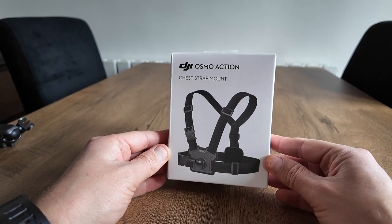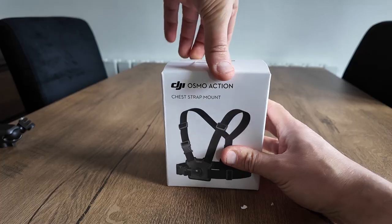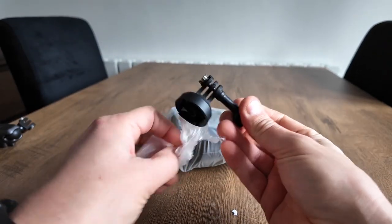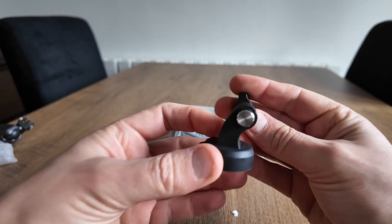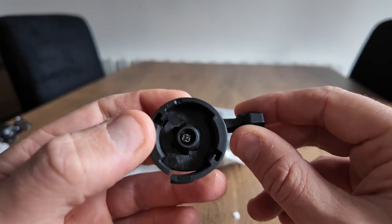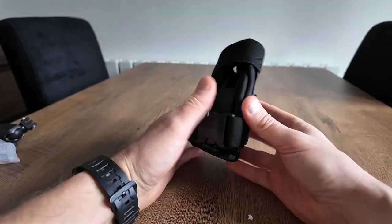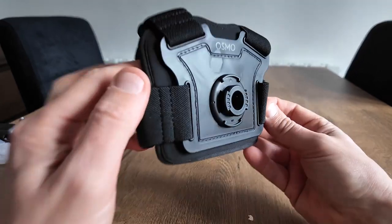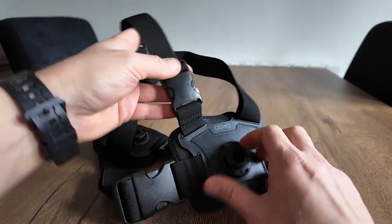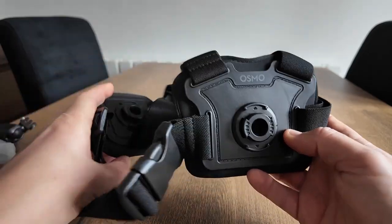Now we're going to unbox the chest strap mount. Very similar to GoPro's equivalent, but what sets it aside is that everything's magnetic. Slip this over your head and it sits on your chest. As a bonus, if you've got two action cameras you can attach one to the front and one to the rear.